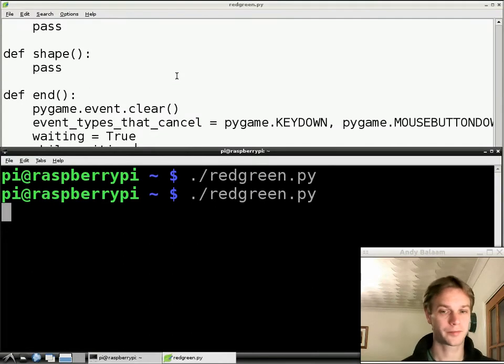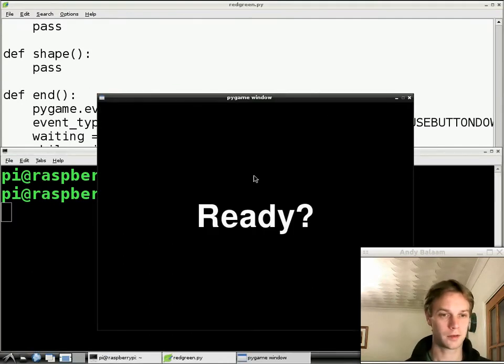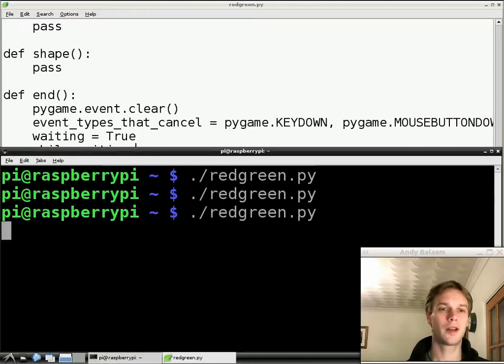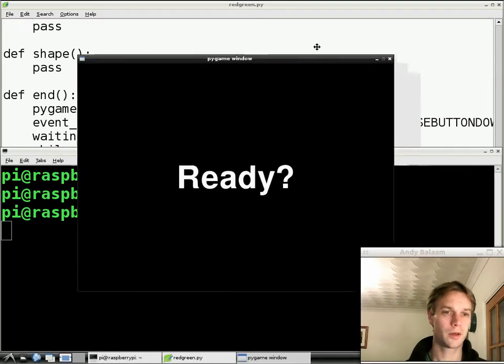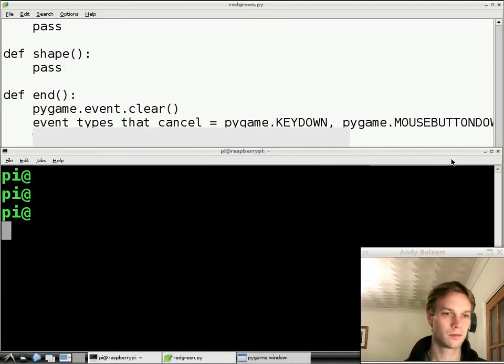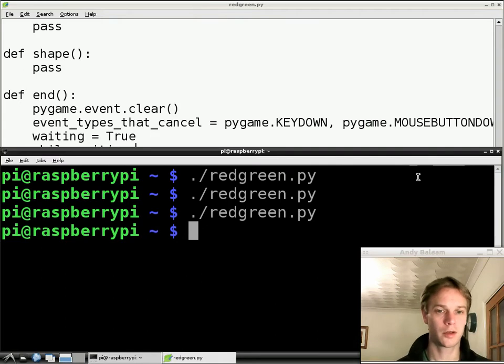Let's try again — a key press this time. Move the mouse around, nothing happens. Press a key, away it goes. And finally, let's try closing the window — it should also go away because we're calling the quit function. And indeed, there it goes. Well done — you have mastered, in one lesson taking only a few minutes, looping and conditional execution. The `while` thing was a while loop, and the `if` and `elif` was conditional execution. You can tell your friends. Next time we're going to draw a genuine green circle. See you then.